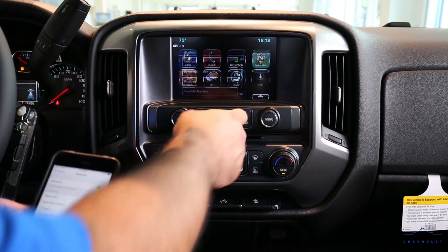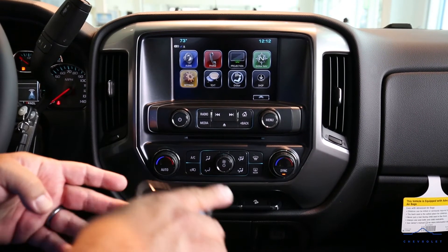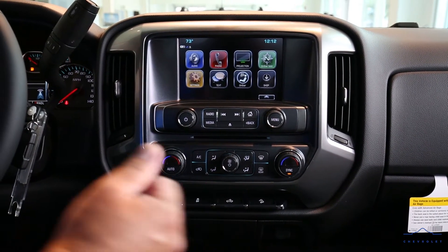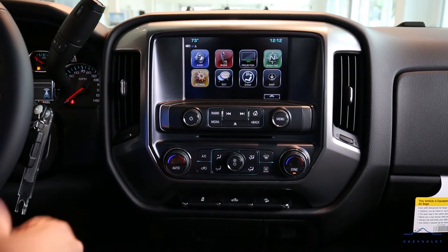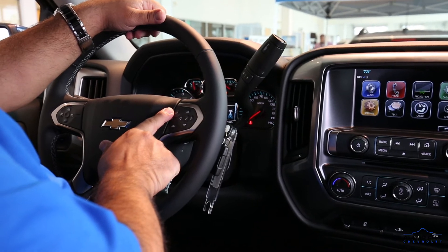We can go back now — our Bluetooth is connected. If we're driving and need to make a phone call, on our steering wheel we have two buttons: one is the talk button and one is to hang up.